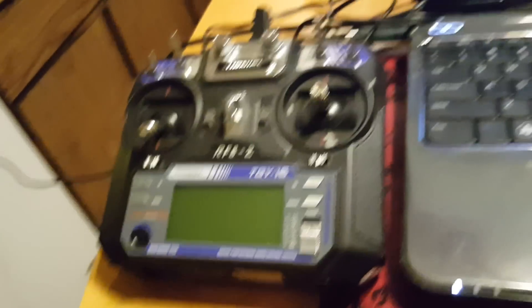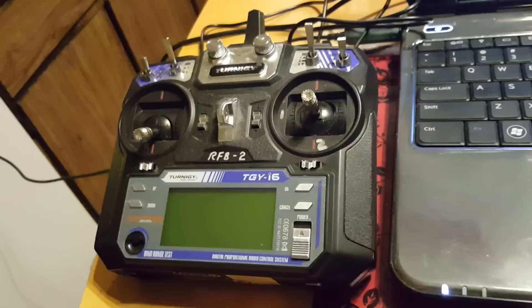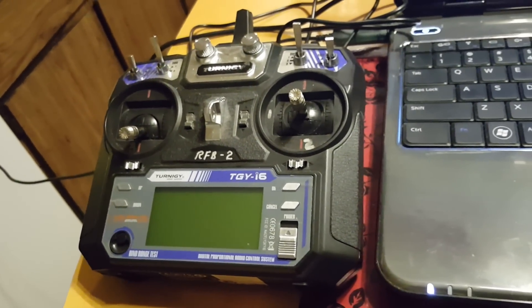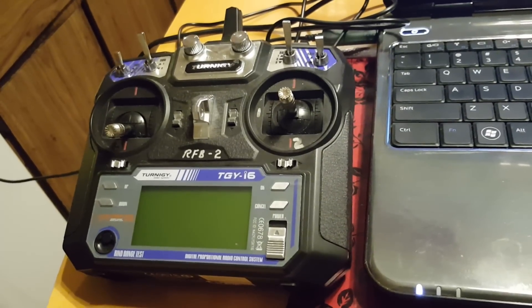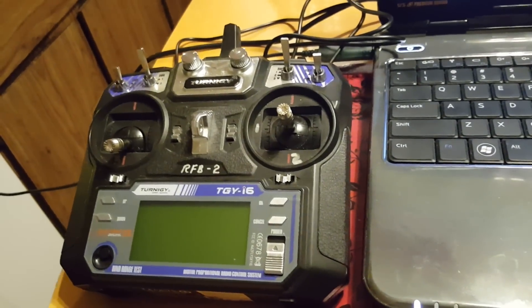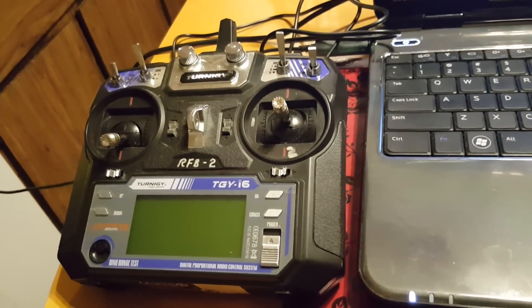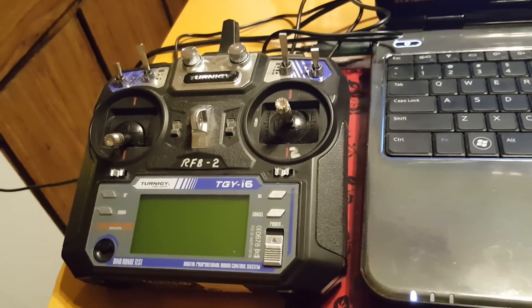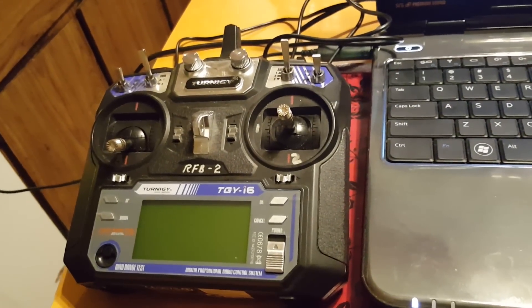I'm making this video because I was trying to upgrade the firmware on my dad's Turnagy TGY i6. He bought his before I bought mine and his firmware was dated 2014 or something; mine was 2015. Mine would show you the name of the model you were flying, his would not. I couldn't find a good video showing how to do the firmware, so I thought I'd make one.